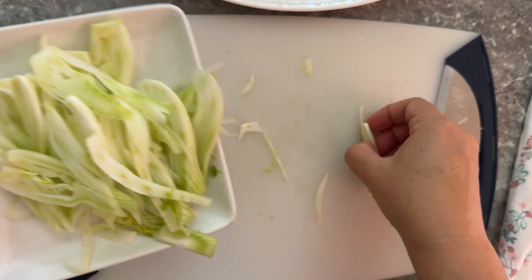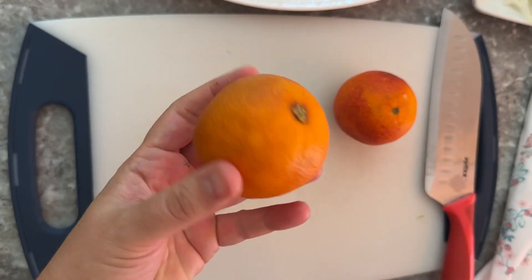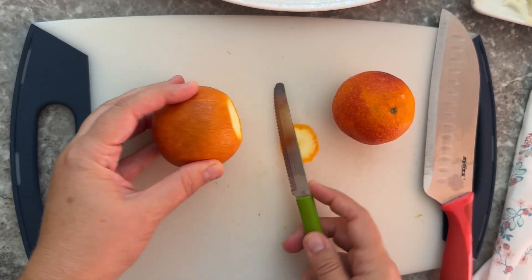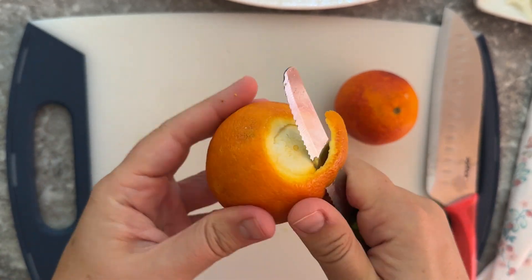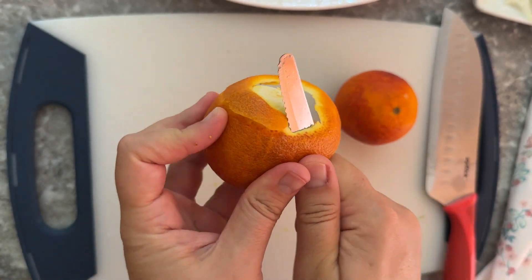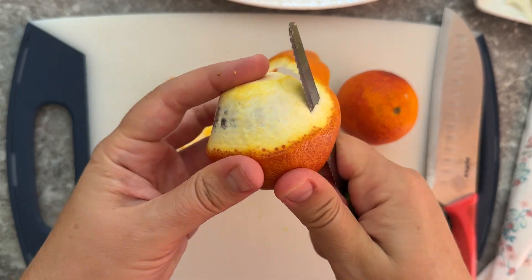Usually I start with one fennel — I cut just the bulb of the fennel and I slice it very thinly. Then I start peeling the oranges.